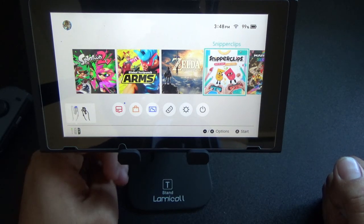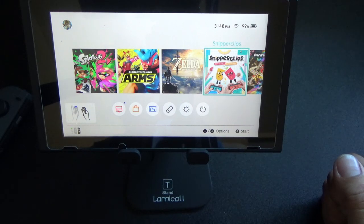I hope you guys enjoyed this quick little video of my Nintendo Switch stand. As I said, if you want to know where I got it from, I'll put it in the description below. Thank you guys for the support and for watching my videos — I'll see you guys in the next video.